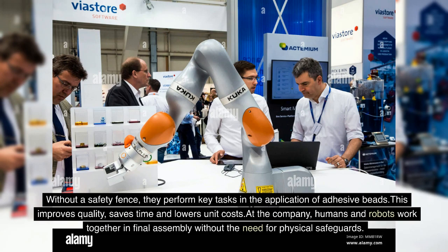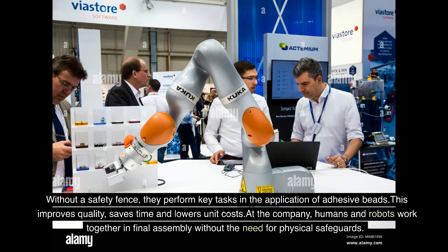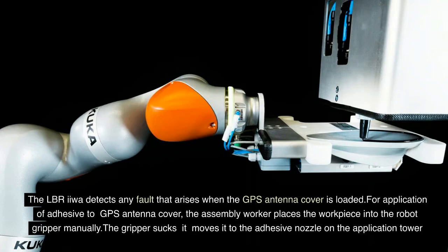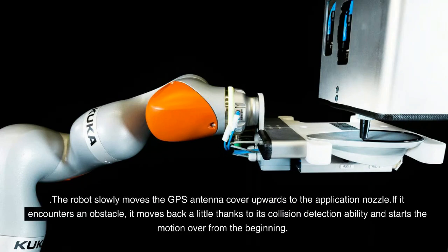Humans and robots work together in final assembly without the need for physical safeguards. Sensitive lightweight robots are used for adhesive bonding of GPS antenna covers and tanks in the vehicle body. The LBR IIWA detects any fault that arises when the GPS antenna cover is loaded. The assembly worker places the workpiece into the robot gripper manually. The gripper moves it to the adhesive nozzle on the application tower, and the robot slowly moves the GPS antenna cover upward. If it encounters an obstacle, it moves back a little thanks to its collision detection ability and starts the motion over.